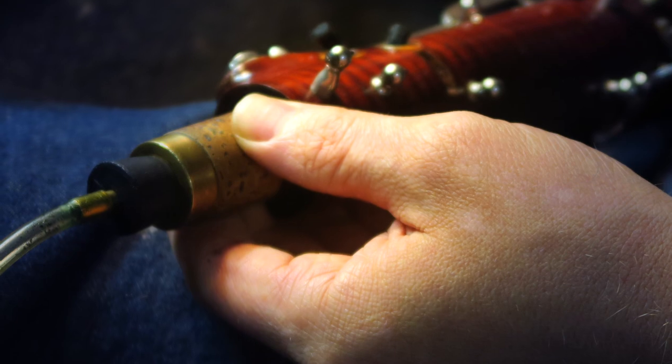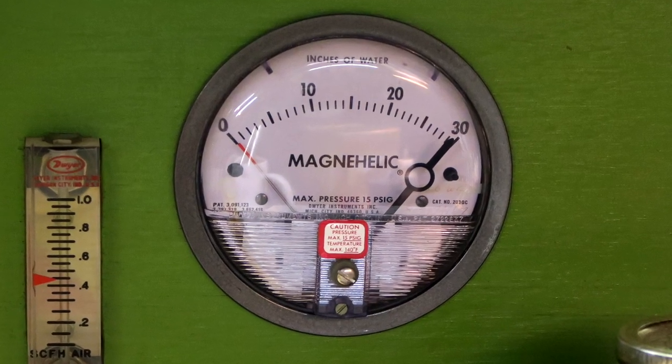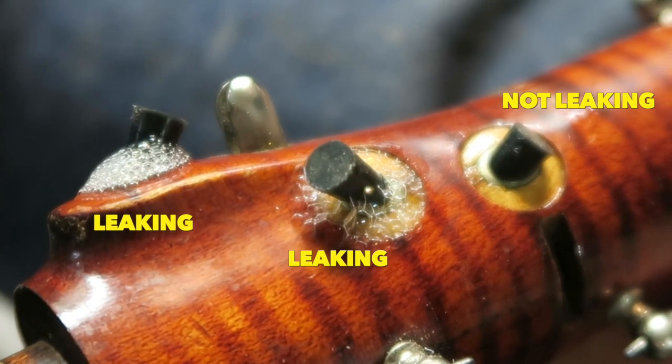I made my appointment, went over, and we immediately started checking my bassoon for leaks. The way he checks for leaks is with a Magna Helic machine. He took all of the keys off and stopped up each of the tone holes, then applied a little soapy water around each tone hole — if it bubbles, air is seeping out. My entire wing joint and boot joint was like a bubble factory.